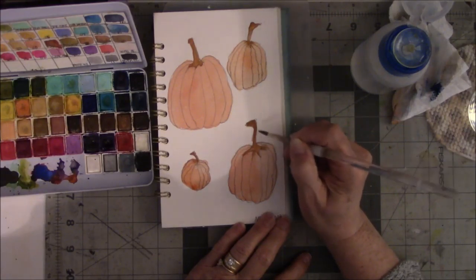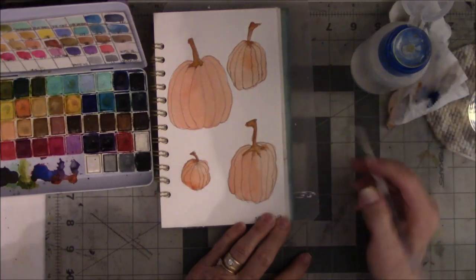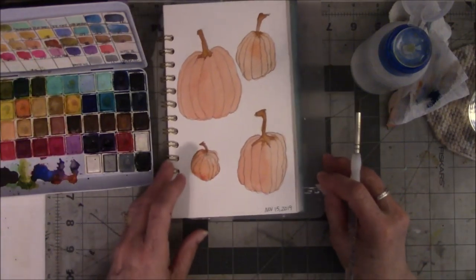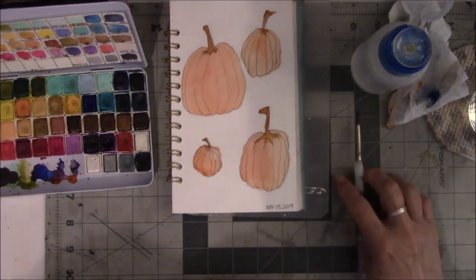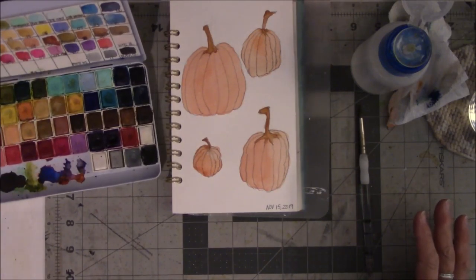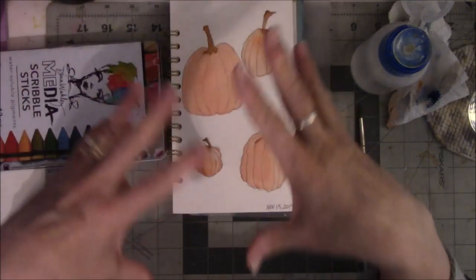Maybe I should do something a little more month-appropriate. You're not going to see me painting the pilgrims or the Native Americans — definitely no turkeys. So I'm going to let it dry while I'm gone, and when I get back I'm going to look on Pinterest some more for sites that explain about shading.